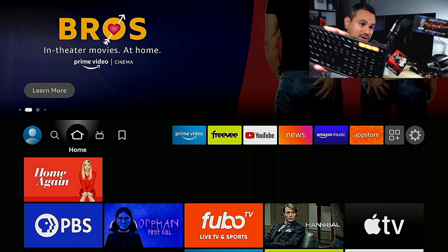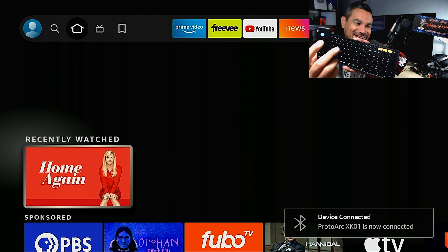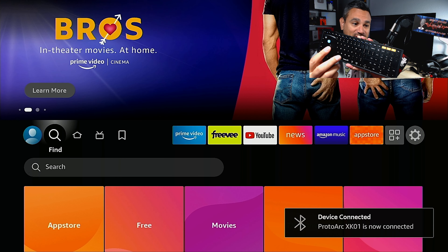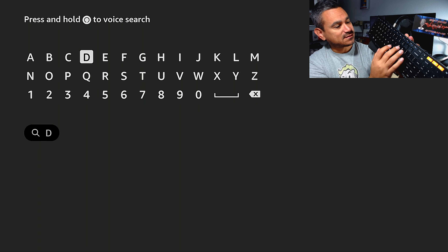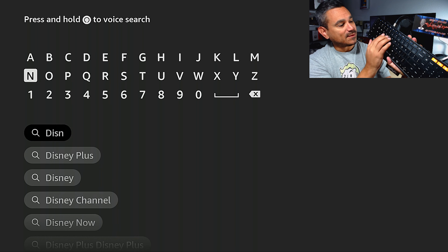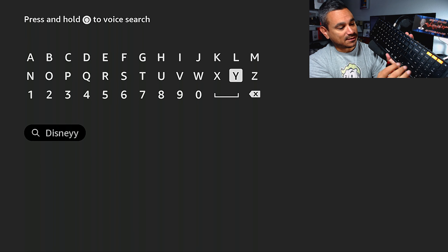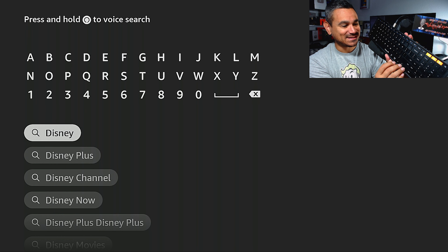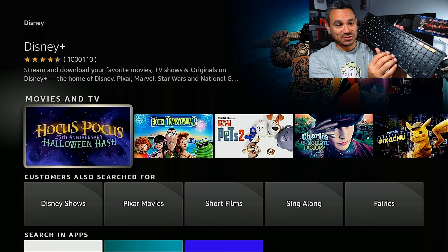It says device is not connected. I did do a review on my other channel showing how to use this keyboard and how to connect it via Bluetooth. Pretty simple — hit enter. I just accidentally hit Disney twice, but there you go. I'm using the keys right here to move around.